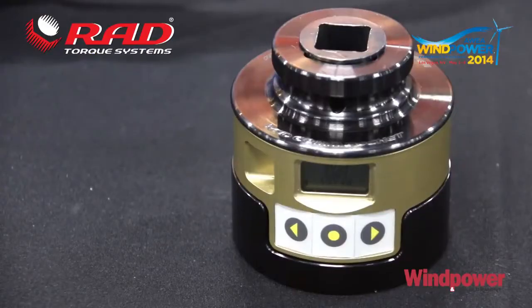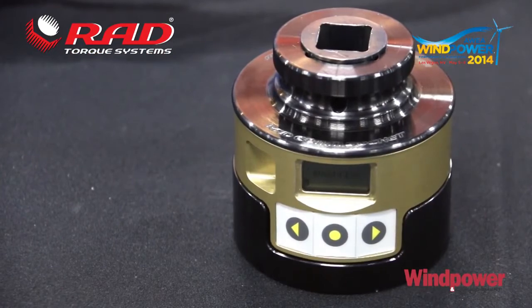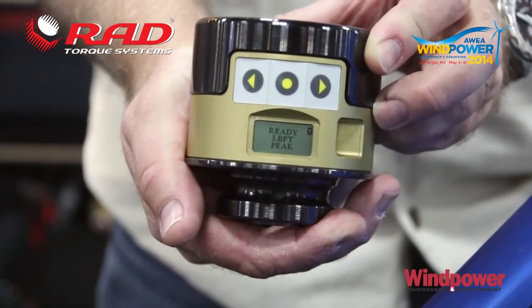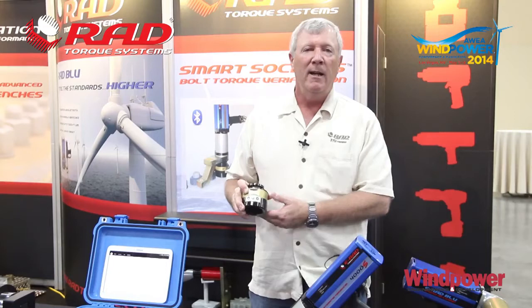Also in the transducerized product line, we now have transducerized sockets. These sockets will display the torque achieved at the peak load. You'll store the data on up to 2,000 bolts and you can download the data via Bluetooth.